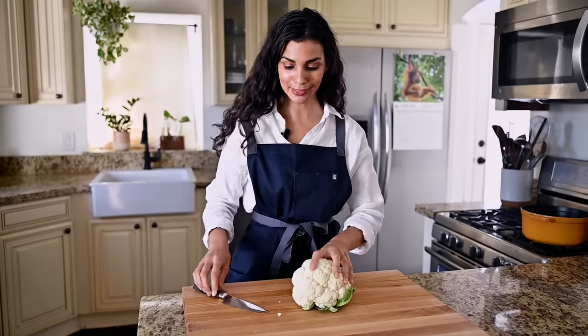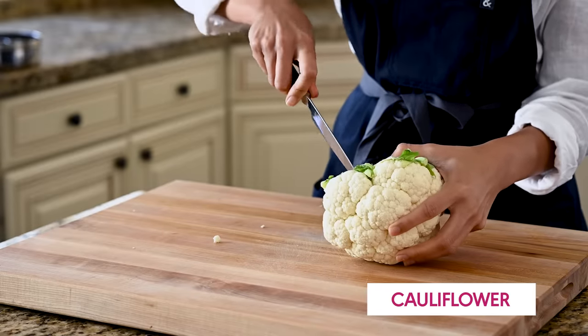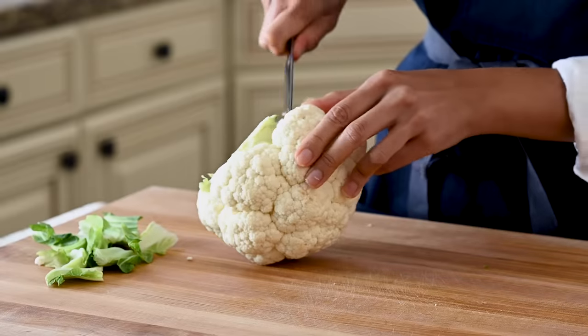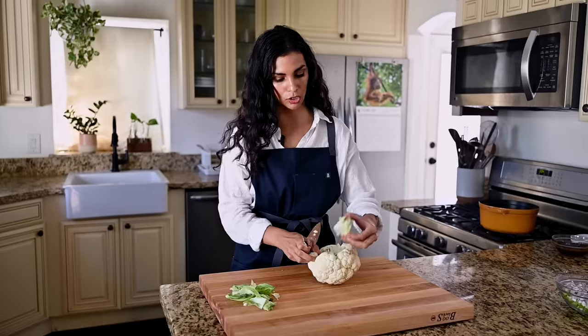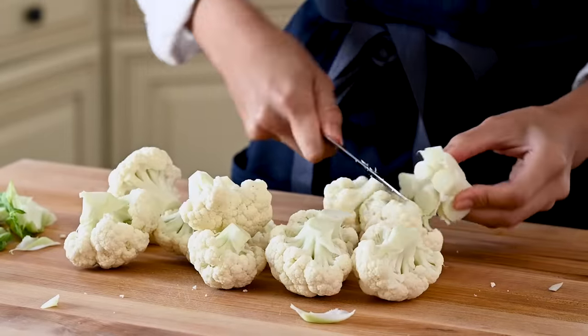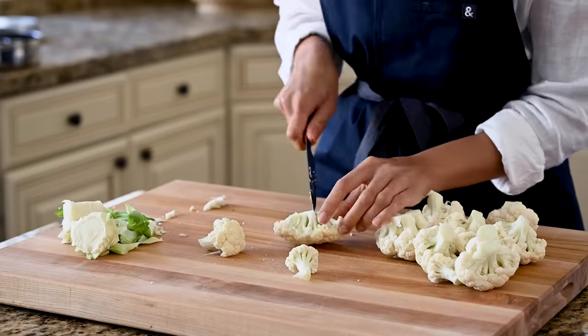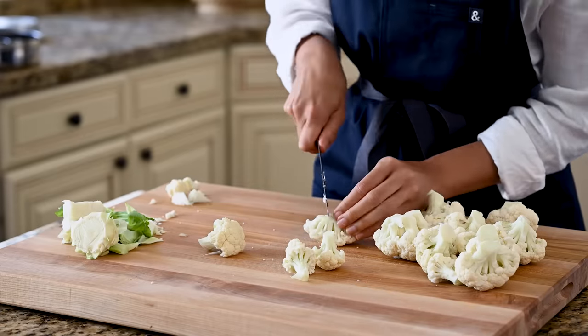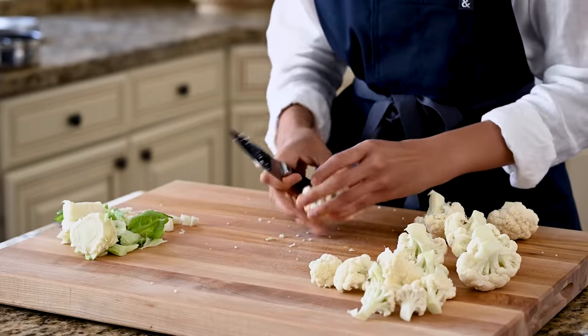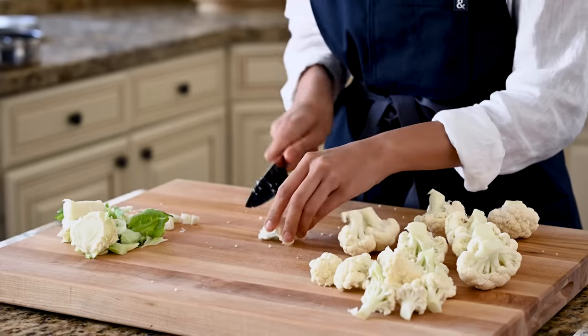Now for our cauliflower — this is the gobi, the Hindi word for cauliflower. We need a small cauliflower, cut into florets. Take a paring knife, run it around the base, get rid of the leaves, and pop the core off. You want your florets to be small to medium size — this is a sharing dish, and smaller florets have more surface area relative to their size, which means they'll get crispier and crunchier when fried.